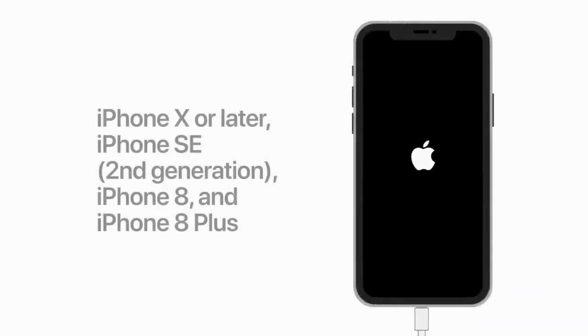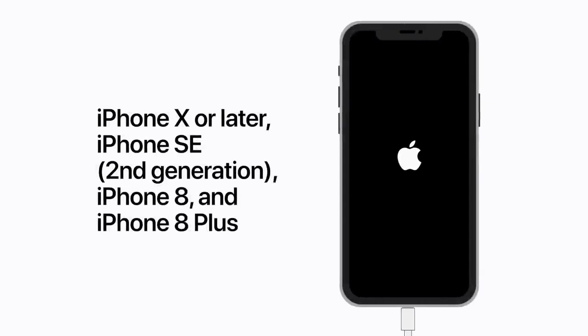If you have an iPhone X or later, a 2nd generation iPhone SE, iPhone 8, or iPhone 8 Plus, press and quickly release the volume up button. Then press and quickly release the volume down button. Then press and hold the side button until you see the recovery mode screen. This may take a moment or two.